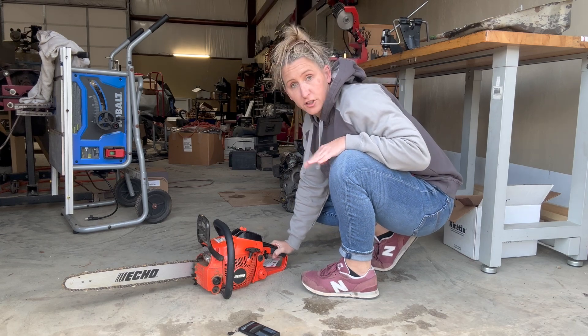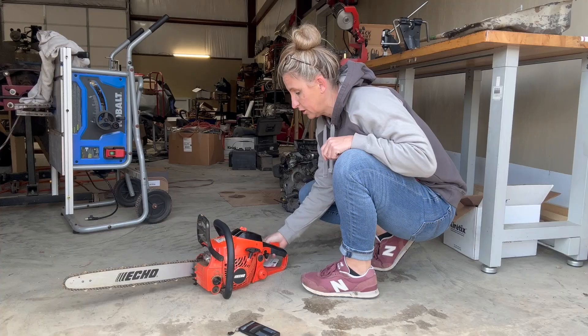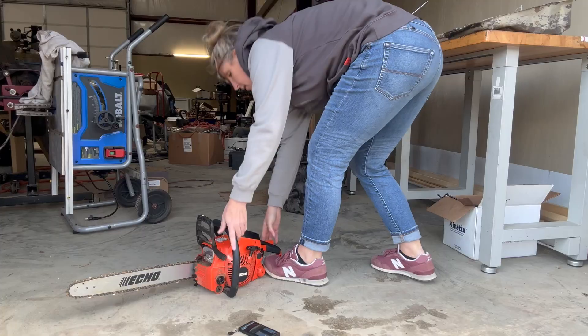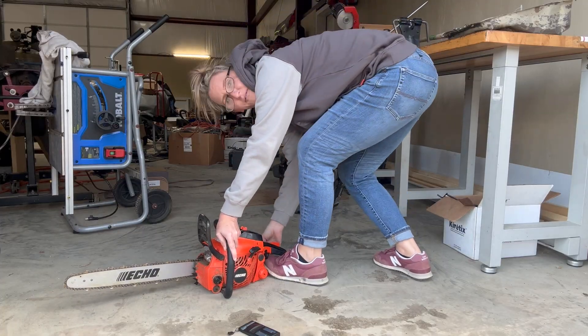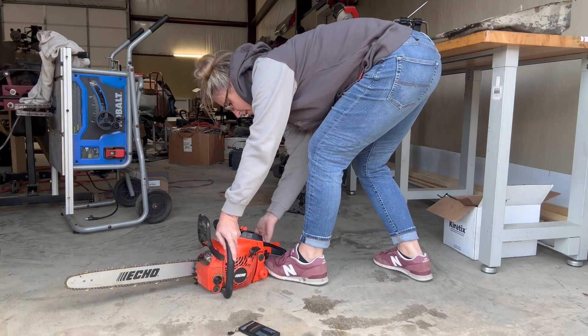So this is my very first time starting this chainsaw. I primed it about six or seven times, I've got it turned on and the choke pulled out. I'm going to give it a few pulls. It pops off and starts great — Echoes start so easy.